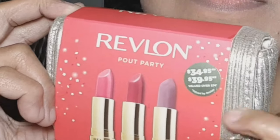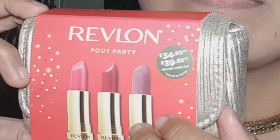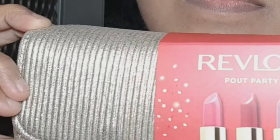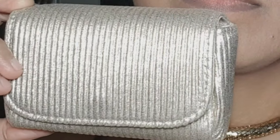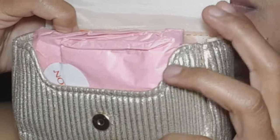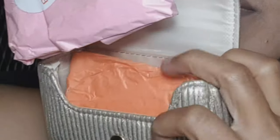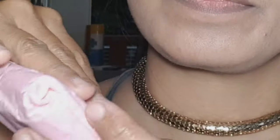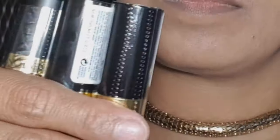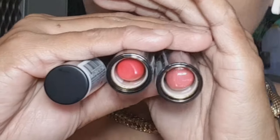Hi guys, we're having a Revlon Pout Party, so we're going to apply three lipsticks in this video. If you're new to this channel, please consider subscribing and hit the notification bell so you won't miss any of my videos. Now we're going to open them one by one and detail what the names of the lipsticks are inside.